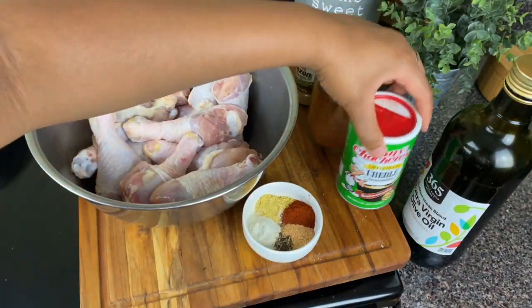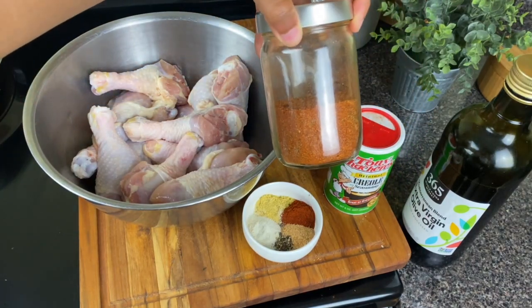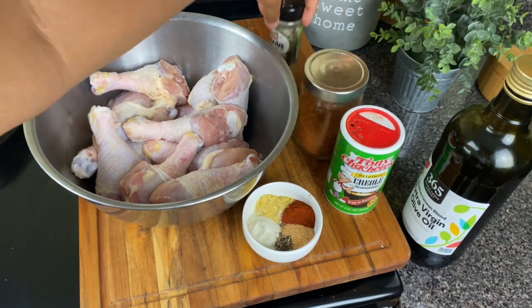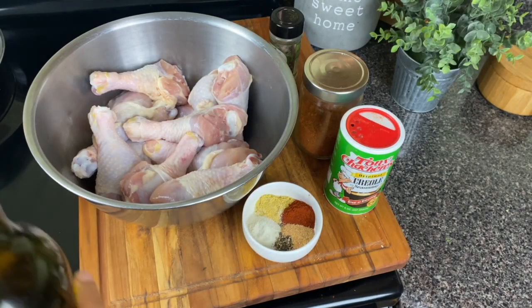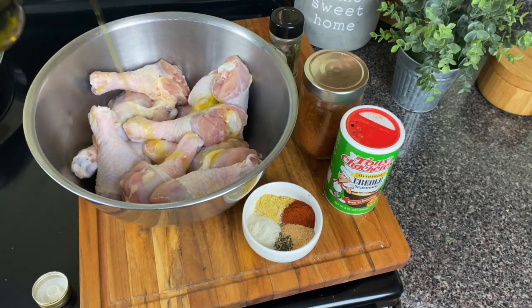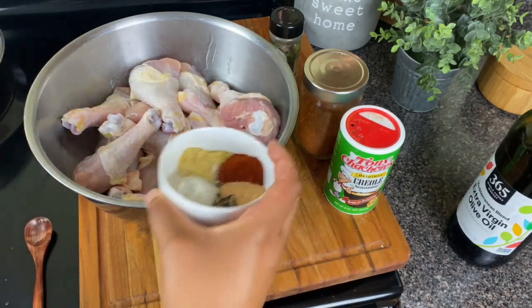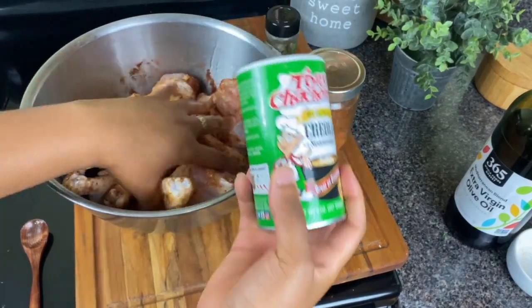Creole seasoning, my salt-free Cajun seasoning — I showed you guys how to make this already — and some sazon tropical. Of course, I'm going to use some olive oil to help the seasoning stick. Now you know we really got to season this chicken. I know we're putting the barbecue on it, but I really feel like you still need the spices in order to enhance the flavor.